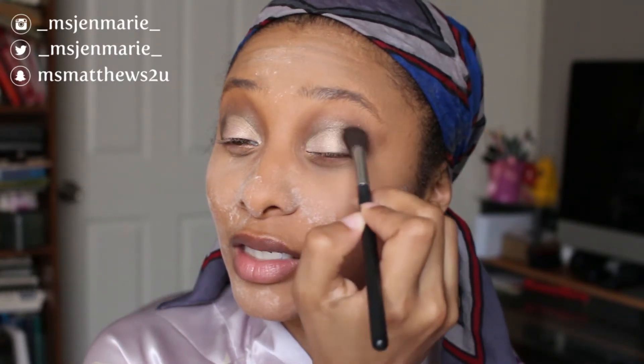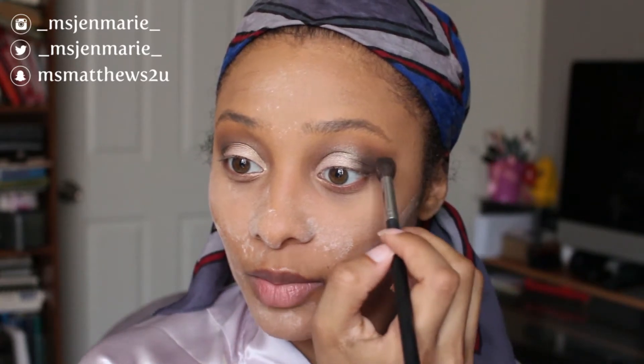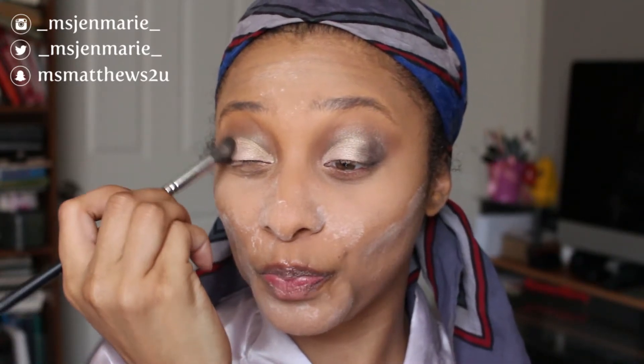I'm blending out the harsh lines — I've literally only used four brushes: one to blend, one to pack on my shimmer shade, and one to apply my paint pot. This is a completely simple look you can do without breaking too much of a sweat and still look extra glam — cute without going overboard.